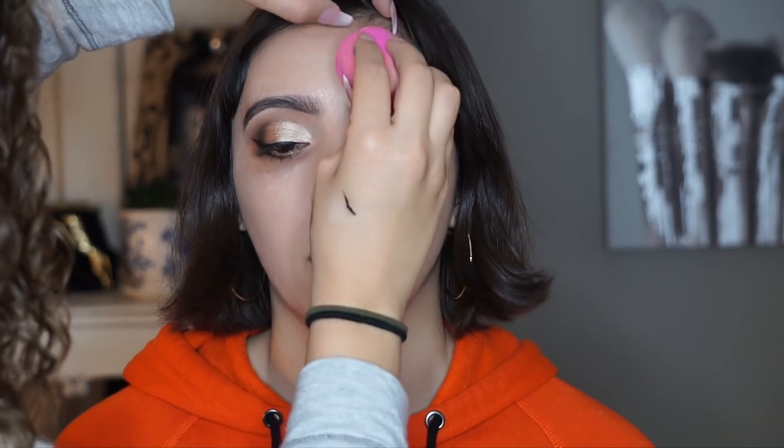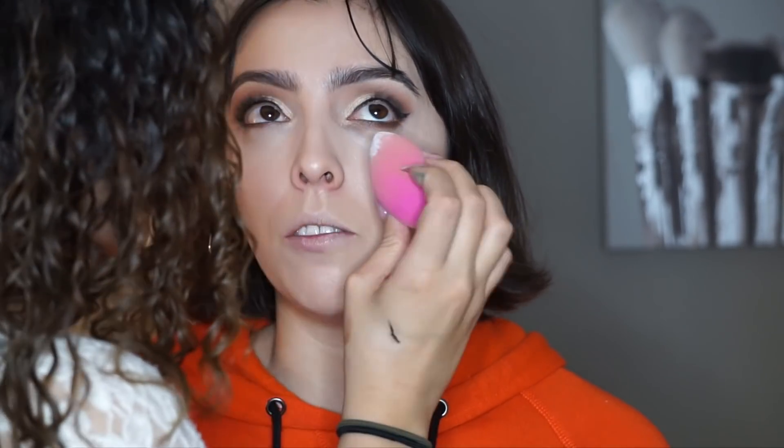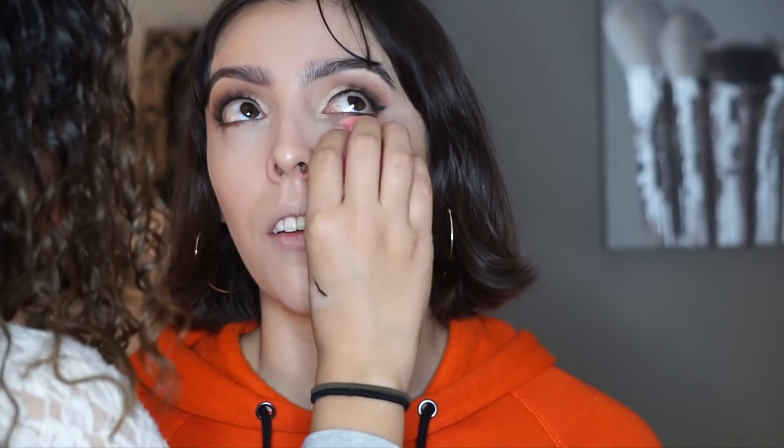I'm going to go in with a little bit of concealer. I'm using MAC Pro Longwear Concealer in NW20. I like to apply this by dipping my beauty sponge directly in the product and then applying it onto the eye rather than taking it on a brush first. I love this concealer — it's a go-to for me. You can use it as an eye base because it sets really nicely. Now I'm going in to set the concealer with my RCMA No Color Powder using my sponge, and I also set the rest of the face, pressing it into the skin to give her a nice airbrushed finish.